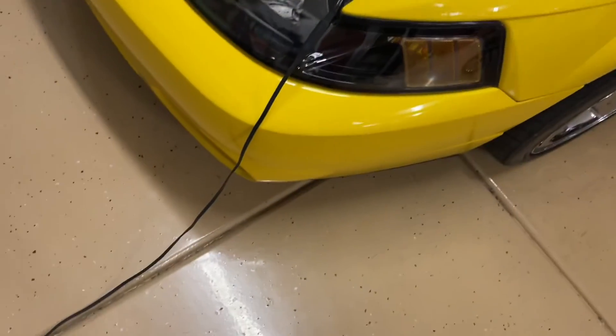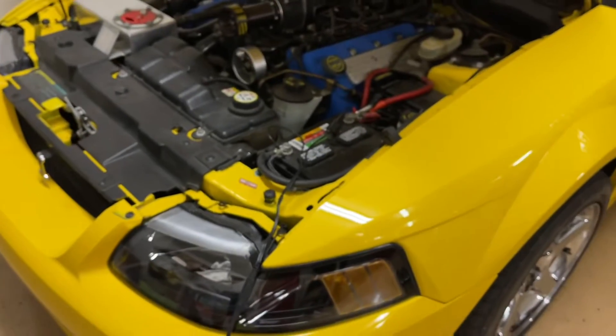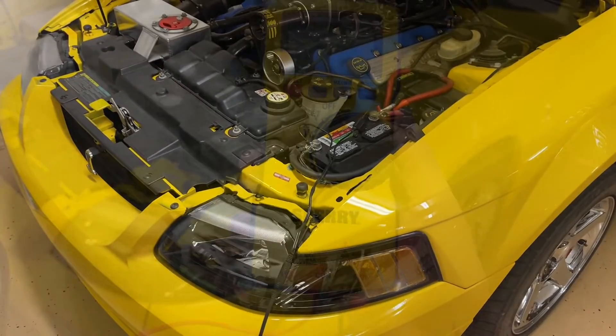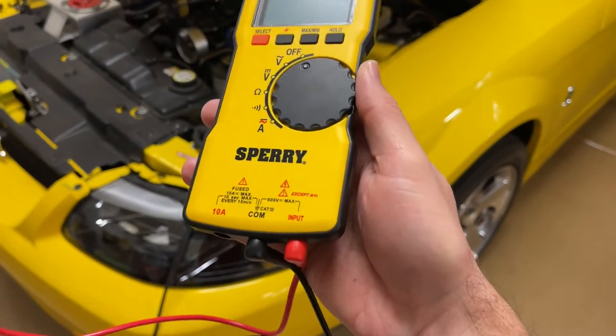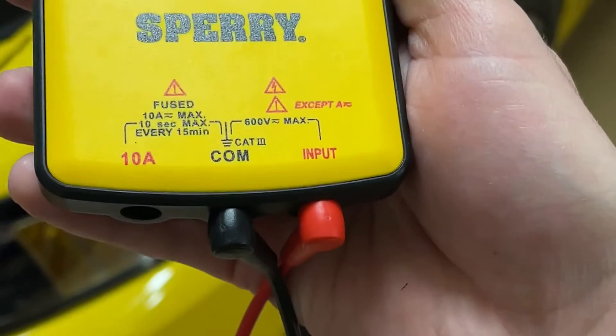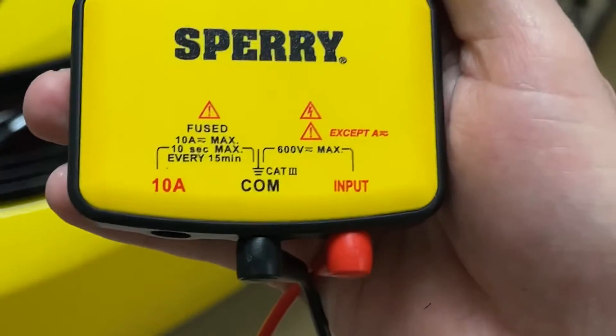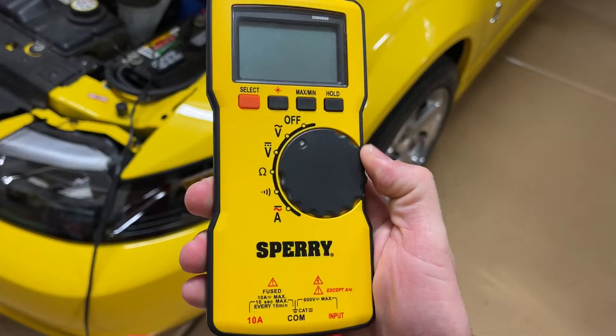You'll notice this car is plugged into what's called a battery tender. Check the video description — I'll put links to all the things we cover in this video in more depth. The first thing we're going to do is turn on our multimeter and have it plugged in at the bottom into these two ports. Once we have them connected properly, we're going to turn our dial to direct voltage for a reading.